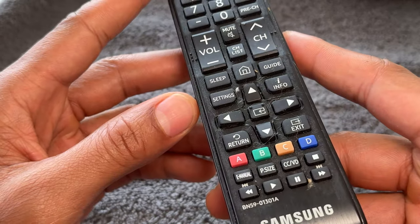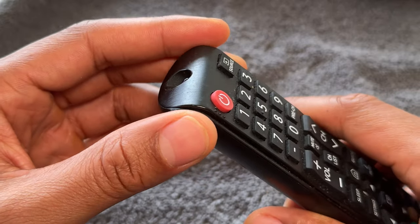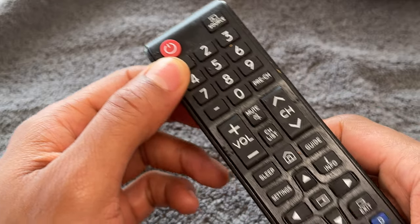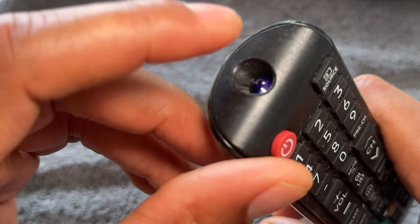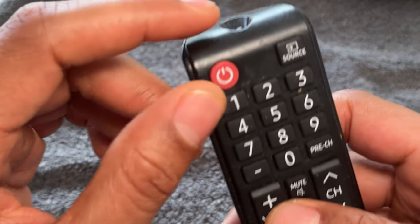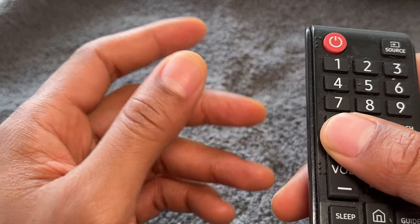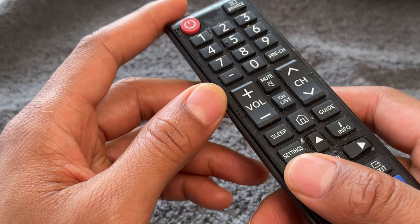Right here is a Samsung remote control used for a Samsung television. With the remote control, it comes with a sensor right here that emits a transmitter signal to the television or whatever you're using in order for it to be controlled. Make sure that you don't have anything caked up or gunked up into this, and make sure that there's nothing obstructing this sensor and the television — such as a couch or plant — because if there is, this remote control may not work.